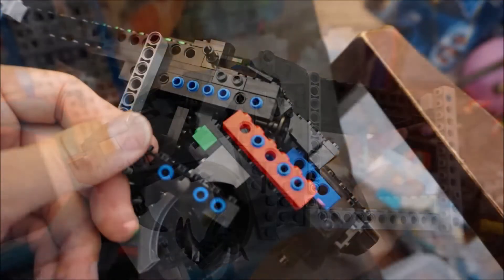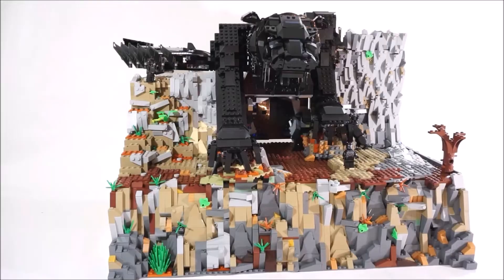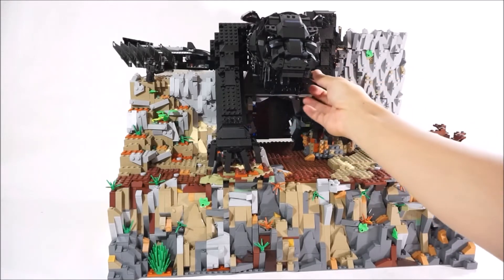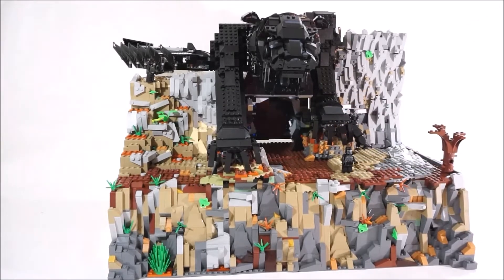I ended up switching out the red Technic brick to black because I noticed it was showing through on the side. The mouth does move up and down — like Black Panther's chewing on something. The ears move a little bit too.